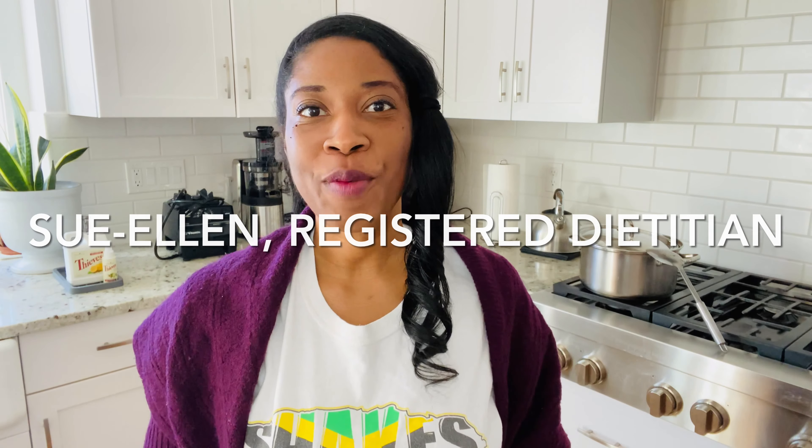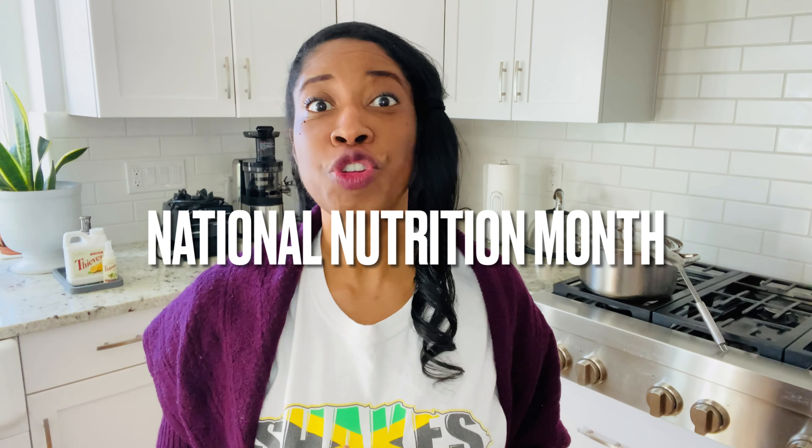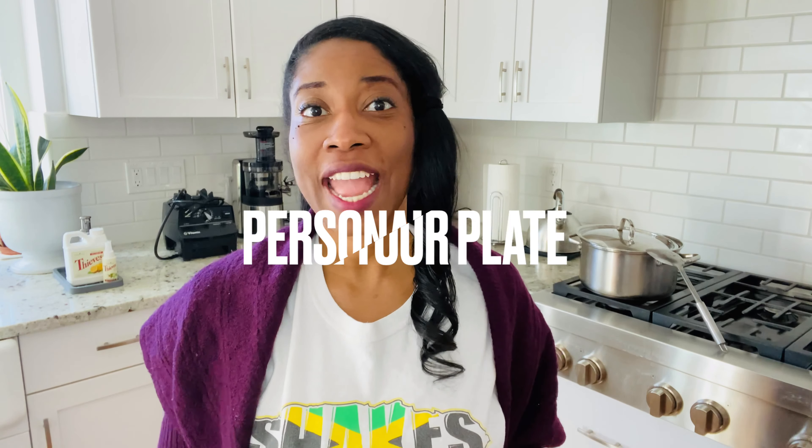Hi everyone, it's Sue Ellen from 360 Girls and Women. Today I'm in the kitchen and I'm making something very delicious. March is National Nutrition Month and according to the Academy of Nutrition and Dietetics, the theme is Personalize Your Plate. So I'm going to personalize my plate Jamaican style. Watch as I show you the meal I'm going to prepare today.